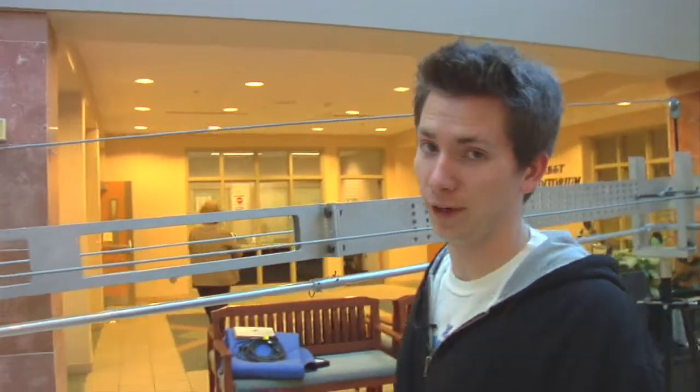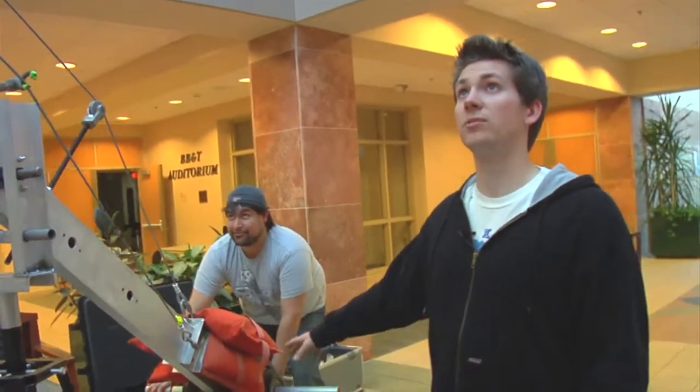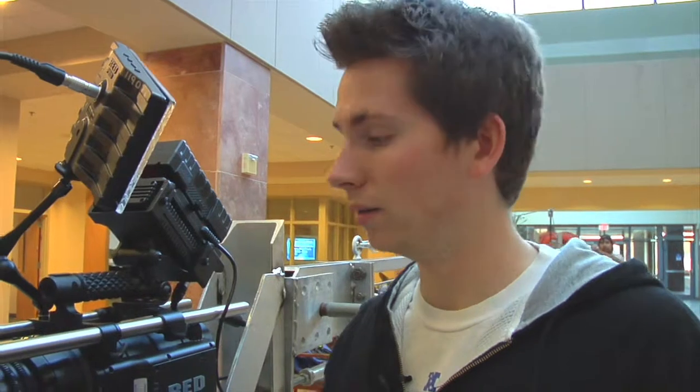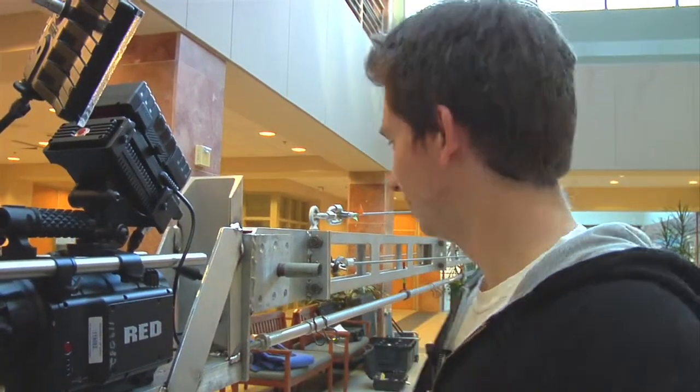It fully extends to 25 feet at full configuration. Here's Marco showing how this works — he's going up with it right now. We don't have enough counterweights yet, but we'll get more. This is our camera — this is the RED. We've got an 18-to-50 zoom lens on it right now, and this is Shorty, our camera guy. We're pretty lucky to have a RED at a community college. And this is our gym.